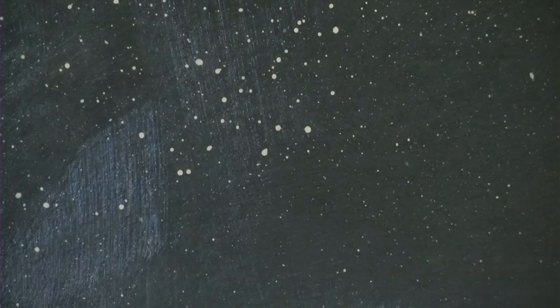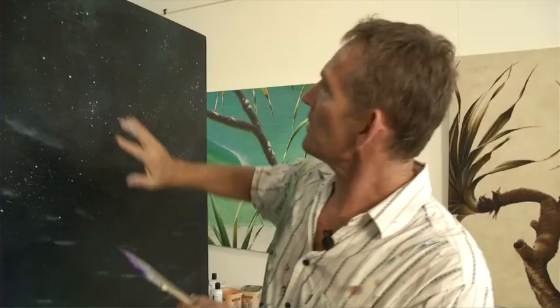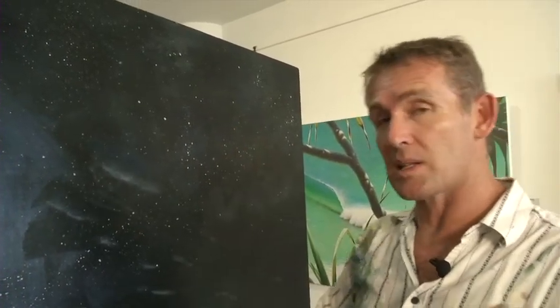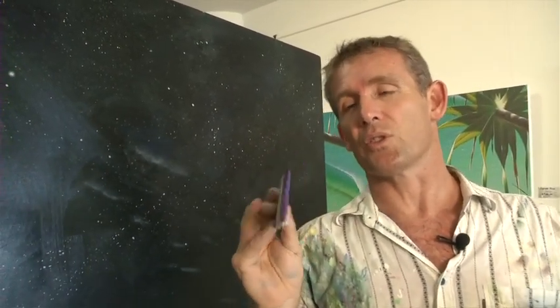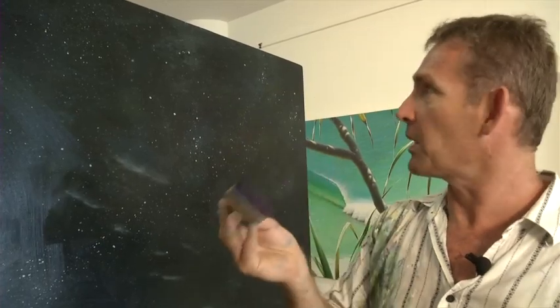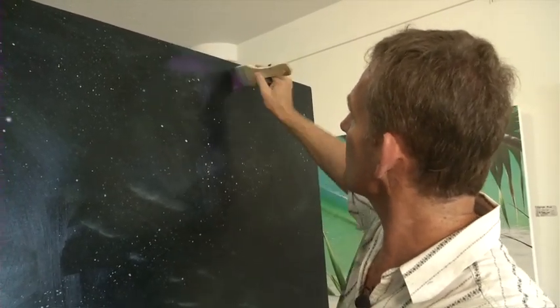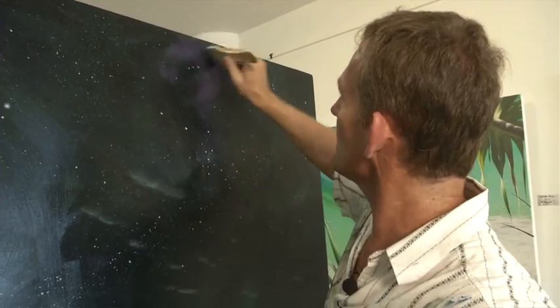I've dragged my space scene back in again, and that sizzling that I did in here before, it's a little bit soft and subtle, but that's a tad too soft and too strong. And now I've just mixed up a glaze, a very thin wash of colour, and I'm just going to drag that here and there around the painting.